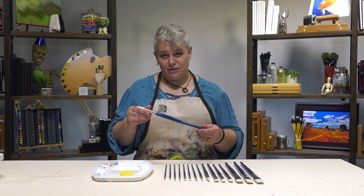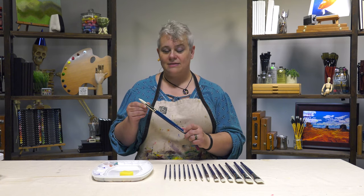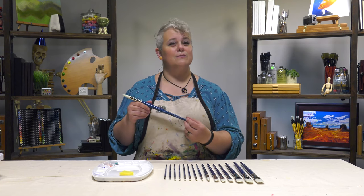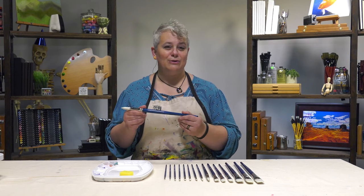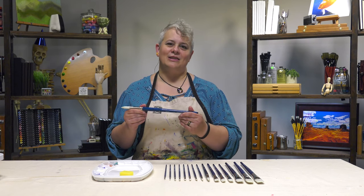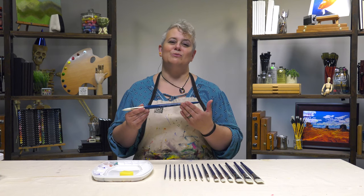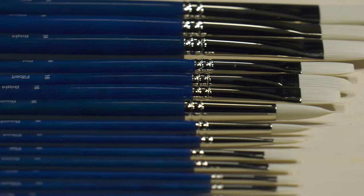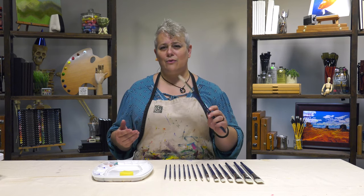The brushes have beautiful nickel-plated brass ferrules, making them super easy to clean — important for acrylic painting. The handles are made from wood sourced from sustainable European forests with a beautiful blue stain, and they are varnished not once or twice but four times, giving them a beautiful luster. Very easy to clean and very durable.